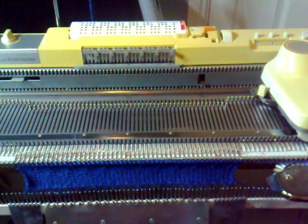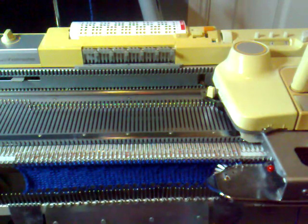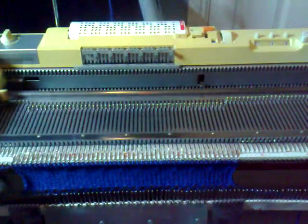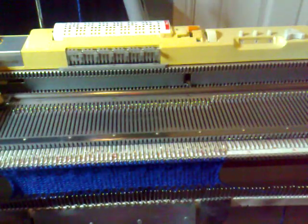So we continue doing that for the next twelve rows: setting the cam lever to tuck, knitting three rows, and then setting the cam lever to stocking net and knitting one row. It goes: tuck, knit three rows, back to stocking net and knit one row, back to tuck, knit three rows.